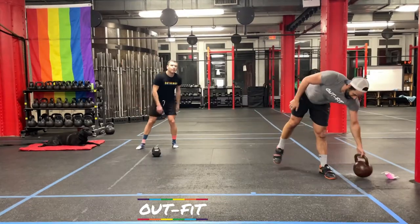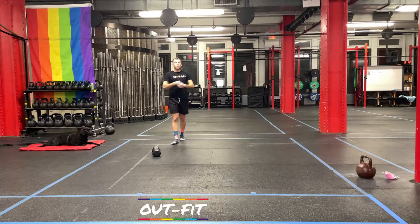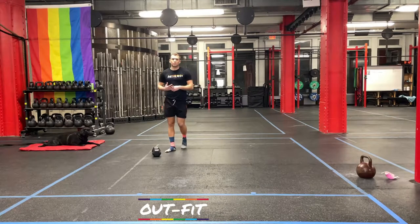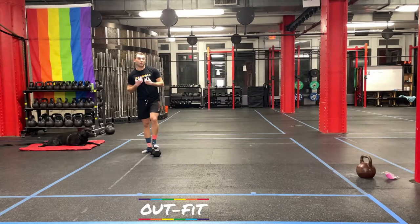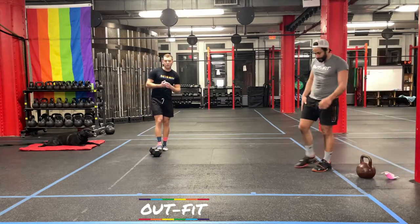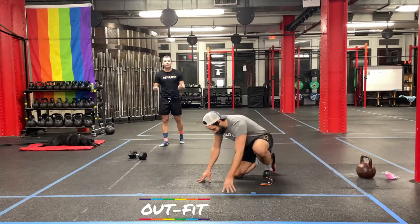Drop the weight — finally! Awesome job. Time under tension is not my strong suit — that's why these 10-minute AMRAPs are hard for me. If you had to drop it down, that's a goal too. The great thing is you'll probably see a 10-minute AMRAP again — you'll be better next time.